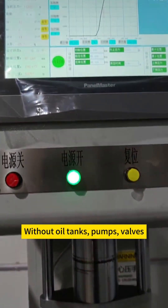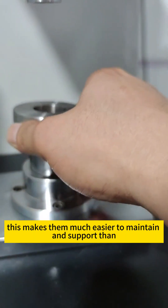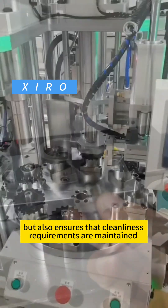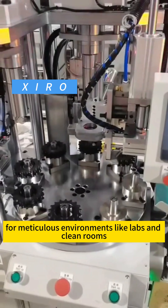Without oil tanks, pumps, valves, and hoses, running entirely on electricity, this makes them much easier to maintain and support than hydraulic or mechanical flywheel systems. Not only does it eliminate leaks and costly disposal fees, but it also ensures that cleanliness requirements are maintained for meticulous environments like labs and clean rooms.